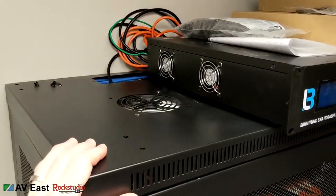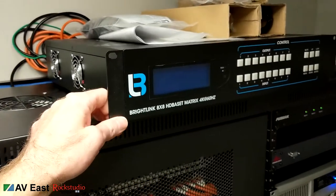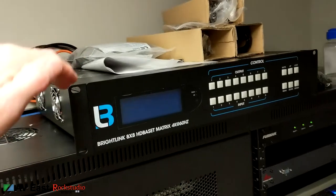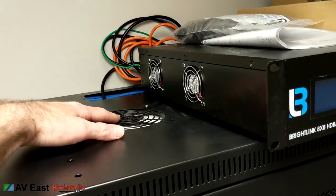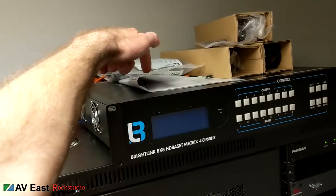I'm standing on a ladder right now so it's a little jerky, but I'm going to mount this BrightLink above the rack using some two-space rack ears and some kind of tubing to keep it up, because I need to get the BrightLink off the top of the rack — there are two cooling fans up here.